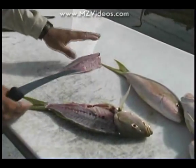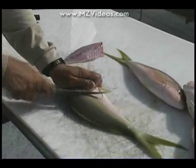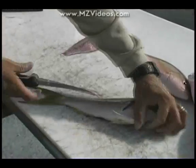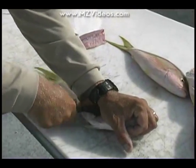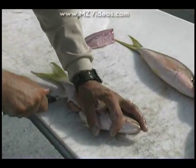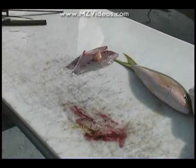Very good. I will take the pin bones out of that when I get done. But very simple — if you take your time and follow the steps, you'll get faster and faster at it, and you won't be worried about wasting anything.